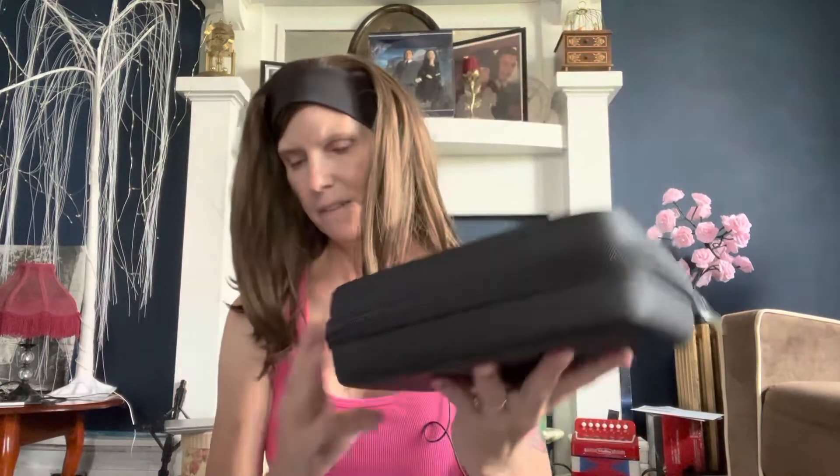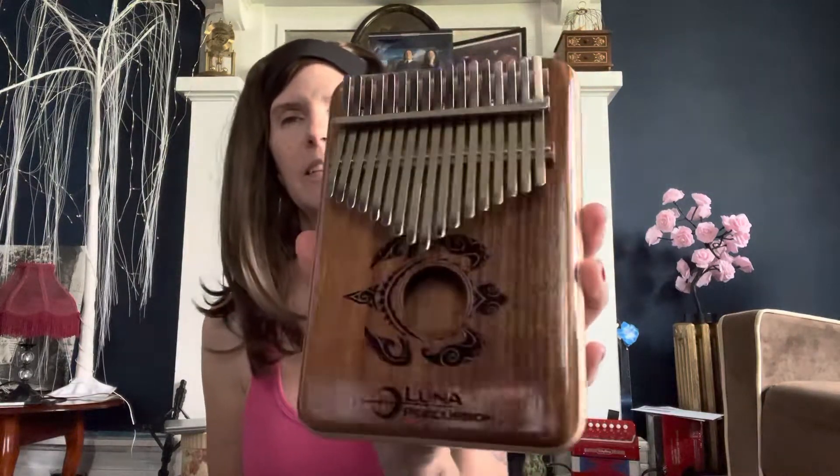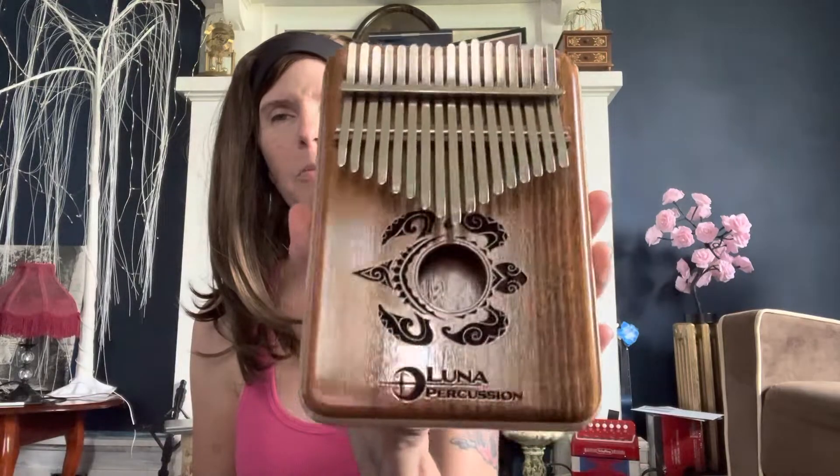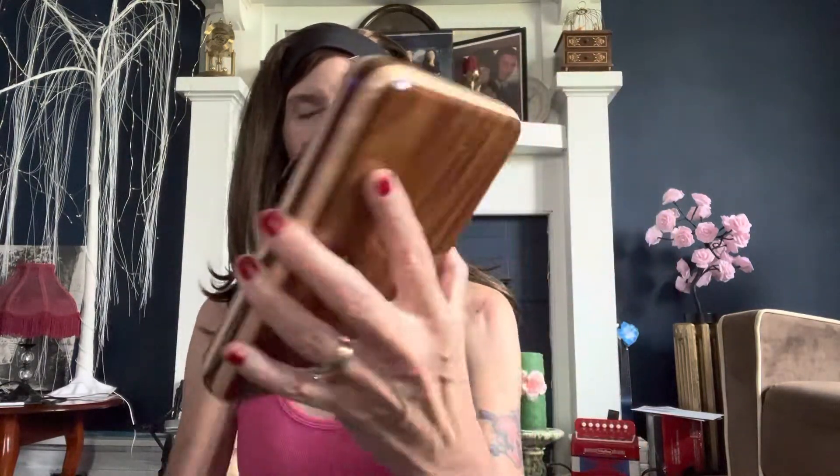Right here, it has the little strap. We're going to open her up and see how she looks. Wow, it's very glossy. It's pretty — look at how pretty that is. Oh my goodness. I can't wait to see how she sounds. I'll put it up close to the mic here.